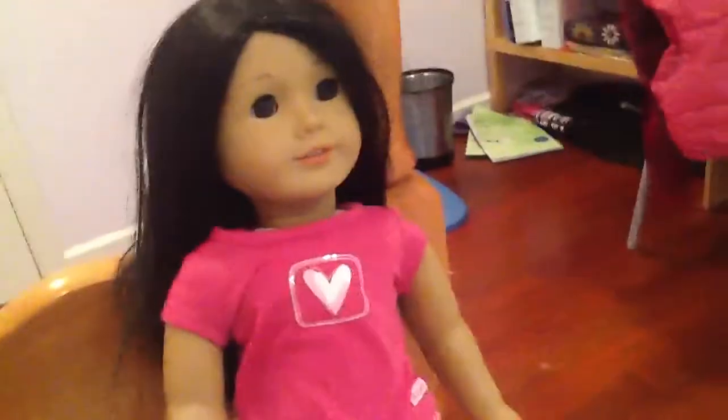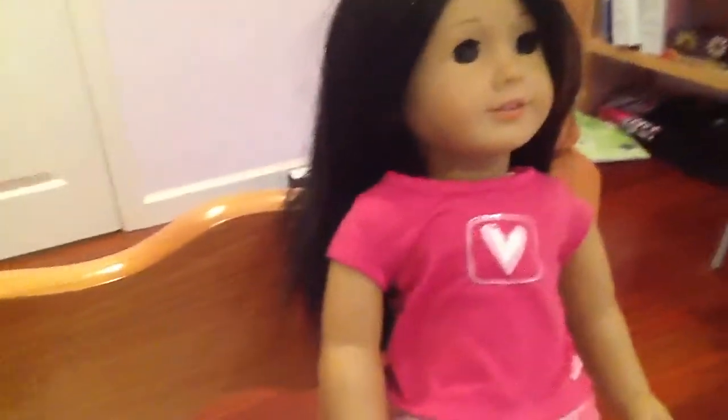Hi guys, we're back with my doll Scarlett and Elaine's Pajama. So we're going to do a review on Sweetheart Pajamas.